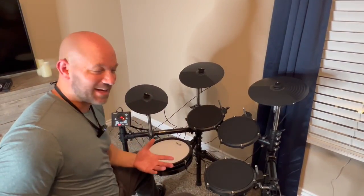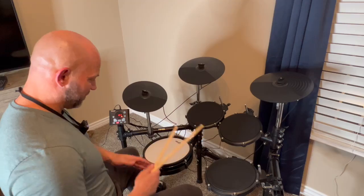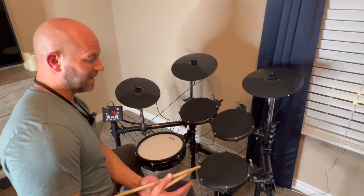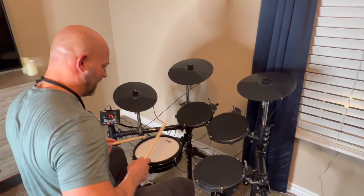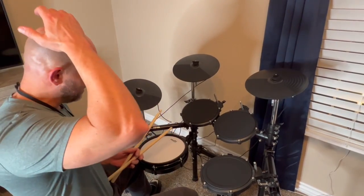If you're looking for a great drum kit for a kid or an adult — and let me just say this, I'm 6'2", 225 pounds, and the snare actually goes high enough to where I like it. I've been on many other e-drum kits in this price range where the snare ends up being way down here. This one is actually exactly where my arm falls, and I just love that. So I would highly, highly recommend this.